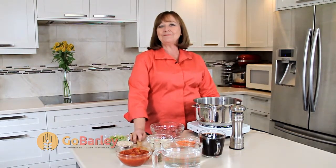Hi, I'm Linda Whitworth from Alberta Barley. Today we're going to make Hearty Bison Barley Soup — a wonderful treat for those cold winter nights.